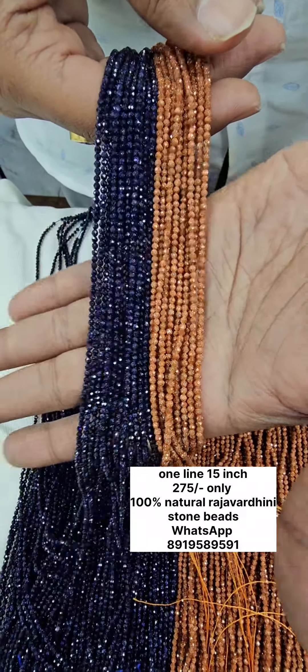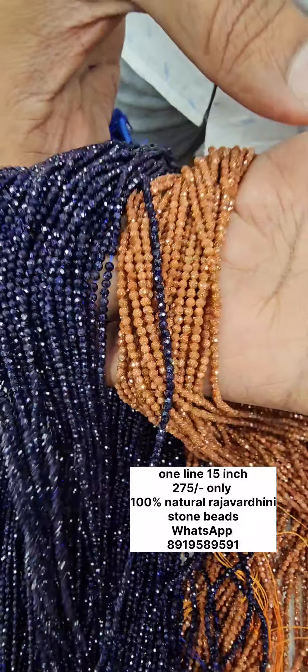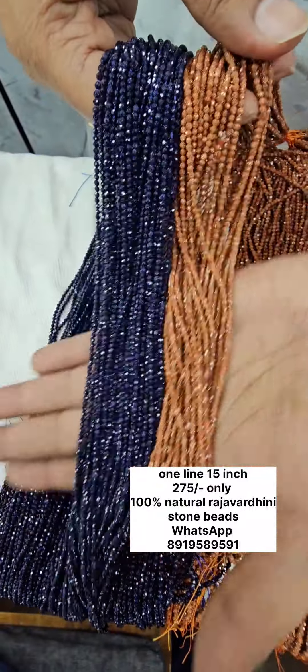It is almost 275 rupees. This is one line and it is 16 inches in length. It is also available in 15 inches length. It is a very good product overall.